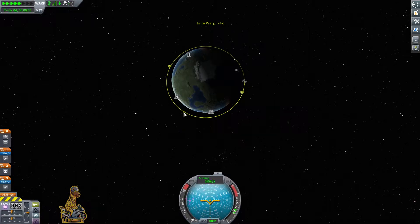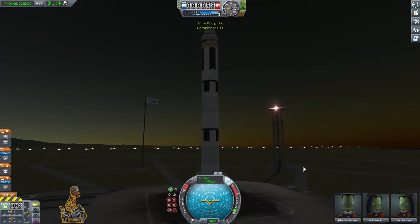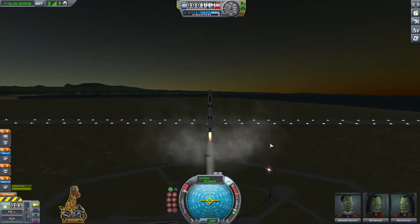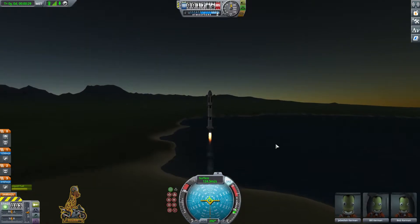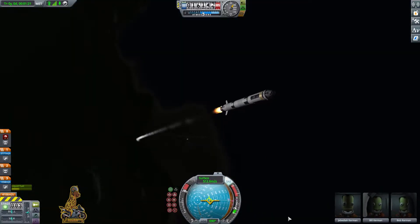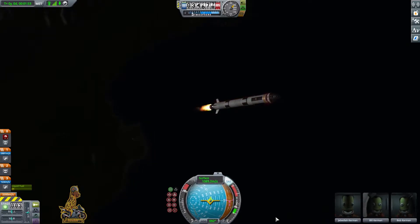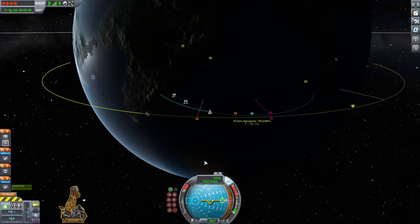We've got the space station circling around, and we're going to make sure it is where our mouse is pointing before we launch, because we need it to be behind us otherwise it will overtake us. So there we go — launching into the atmosphere at a nice sunset. The actual launch profile is fairly simple: go to about 4,000 metres then start your turn up to the 45-degree angle. Don't turn too quickly otherwise aerodynamic forces may flip you.